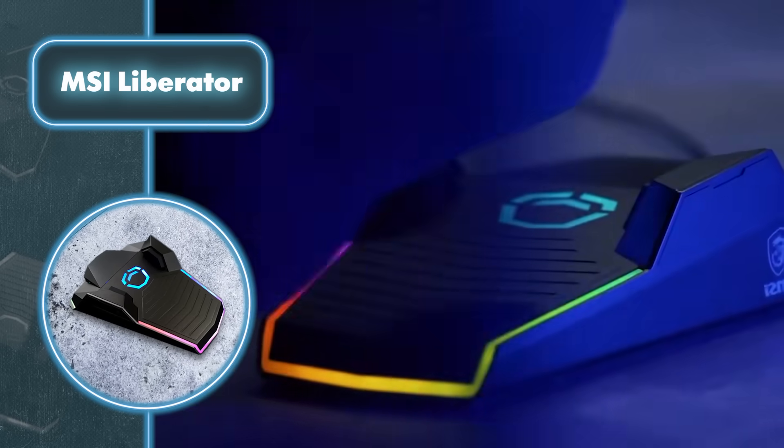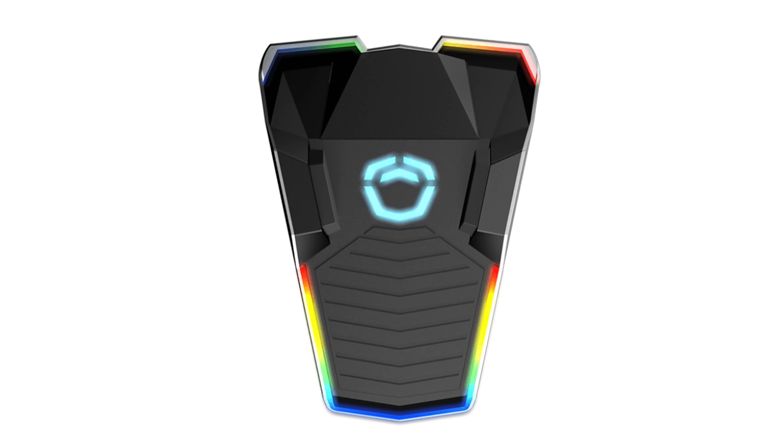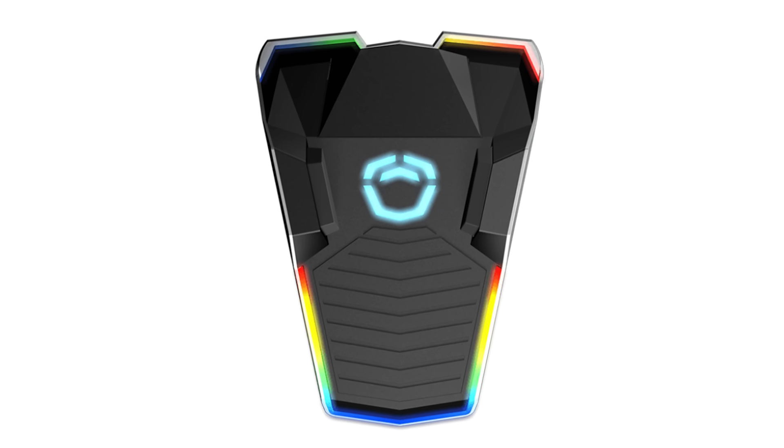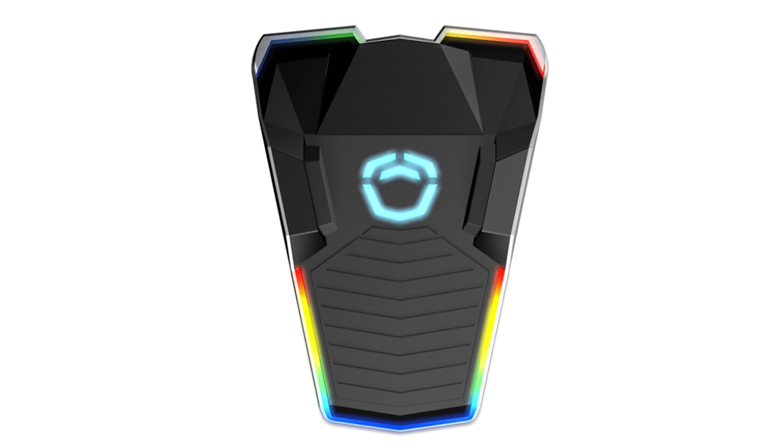The MSI Liberator comes with added weight for a secure footing and a textured surface to prevent any accidental slipping. It can also be tailored to perfectly match the user's shoe size, and it includes a backlight for effortless use during nighttime.